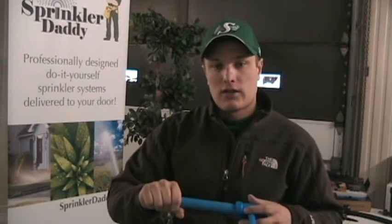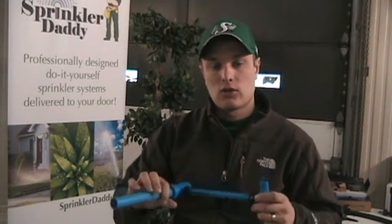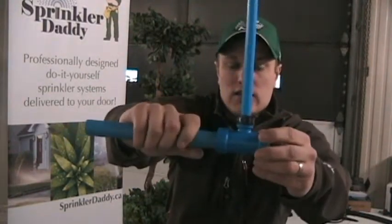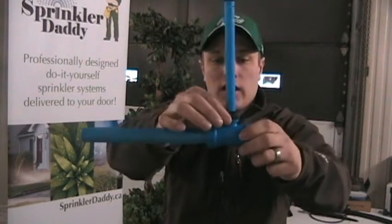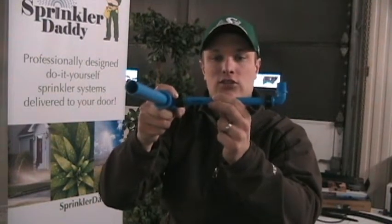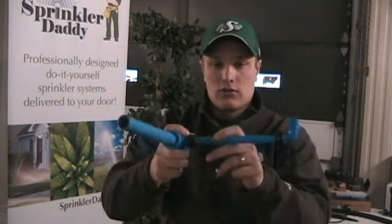With the BlueLock they make a swing pipe that makes it a little bit easier to work with for each head. So for each head on the line you're going to go in with a T like this — it's got a three-quarter by three-quarter BlueLock fitting and then there's a half-inch fitting, and they'll also give you in your package some half-inch swing pipe.